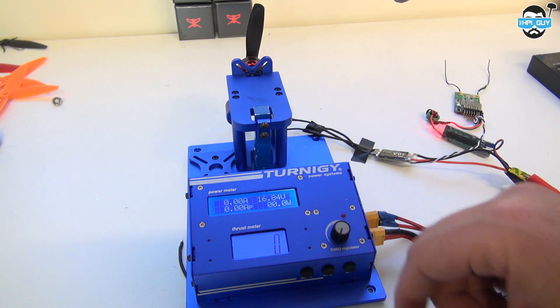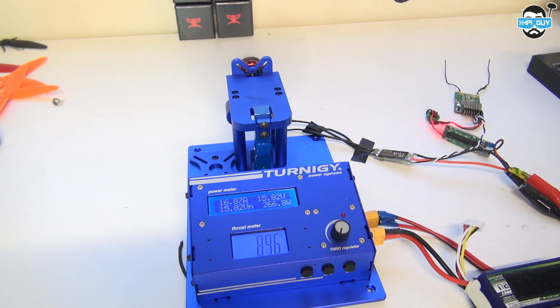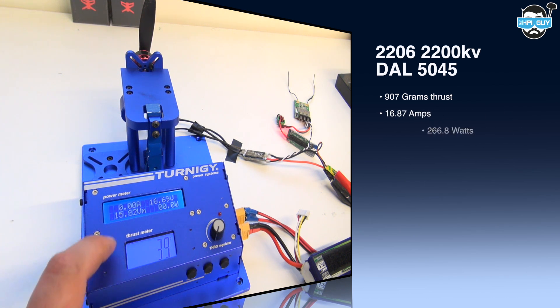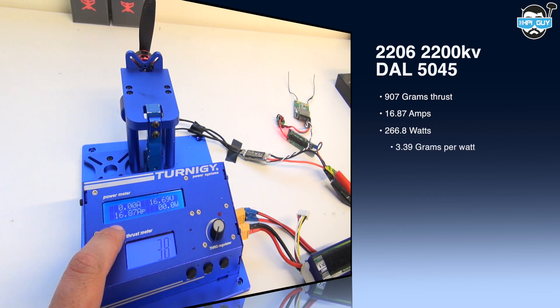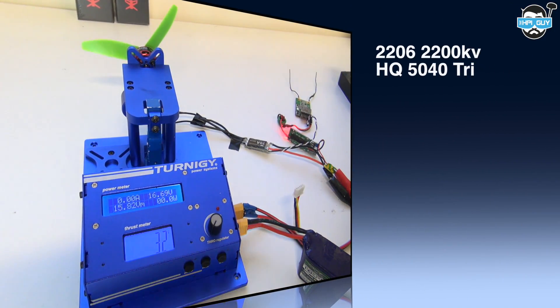For the first test we're using the 2200 KV 2206 motor for racing with a DAL 5x4.5 prop. The battery is a Turnigy Nanotech 1300mAh 4-cell. On the DAL 5x4.5 we pulled 907 grams of thrust, a max of 16.87 amps, and 266.8 watts, giving us an efficiency of 3.9 grams per watt.